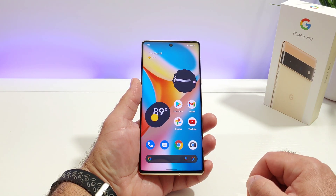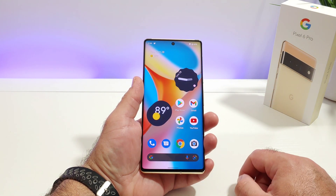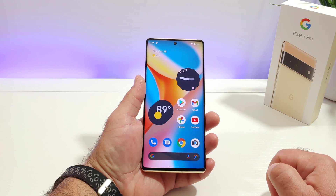That's it — just a quick tutorial today on how to get that battery percentage to be shown on the upper right hand corner of your Google Pixel 6 Pro.